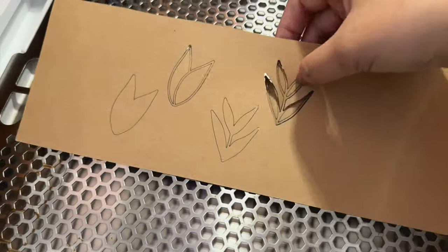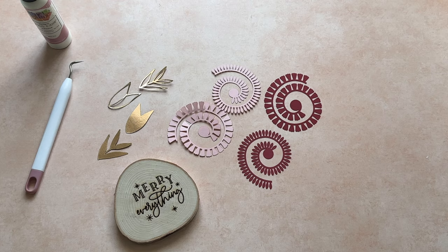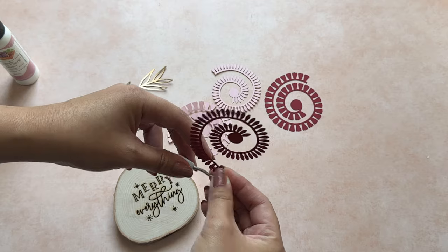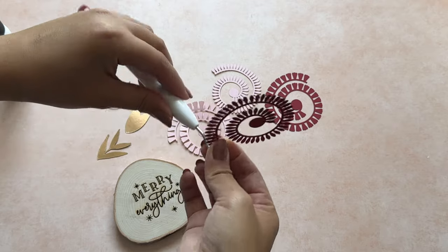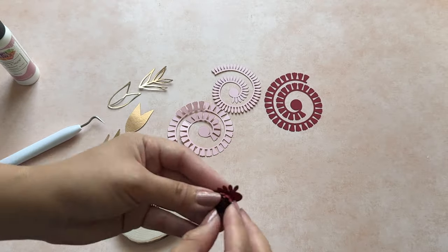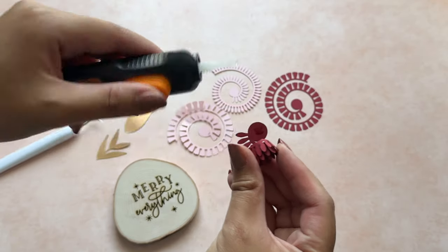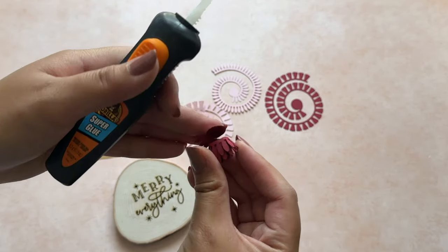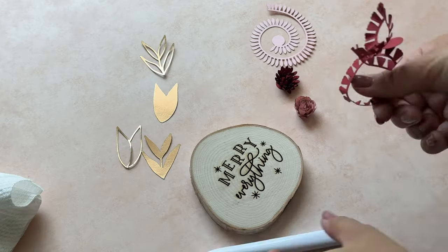If you've made rolled paper flowers before you already know how to do it — using a pick or toothpick you start at the end and just start rolling it up. Once the flower is rolled up, use a little bit of glue on the circle to seal it. Here I'm using super glue, which I never do, but my other glue was dried up and I was too lazy to get out my hot glue — but this did the trick.